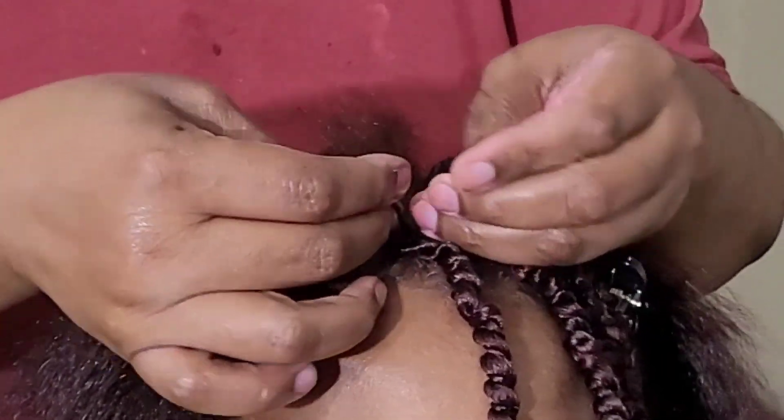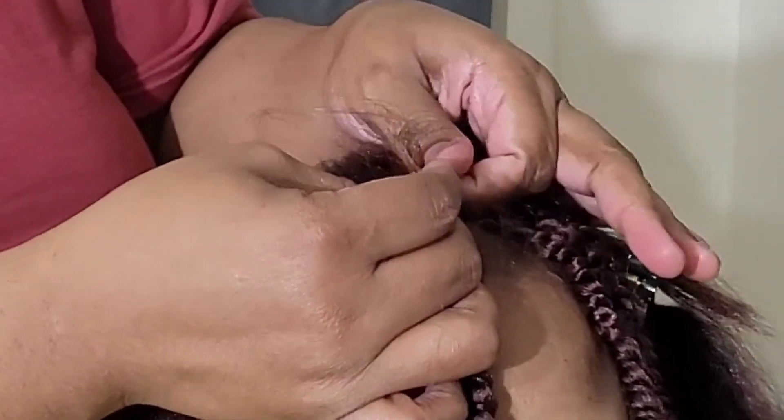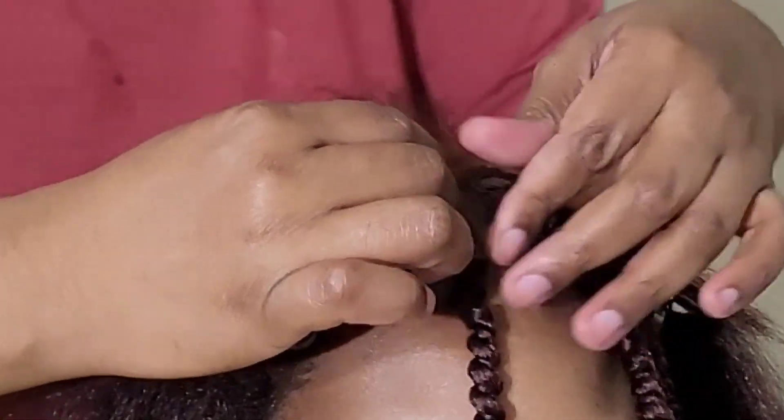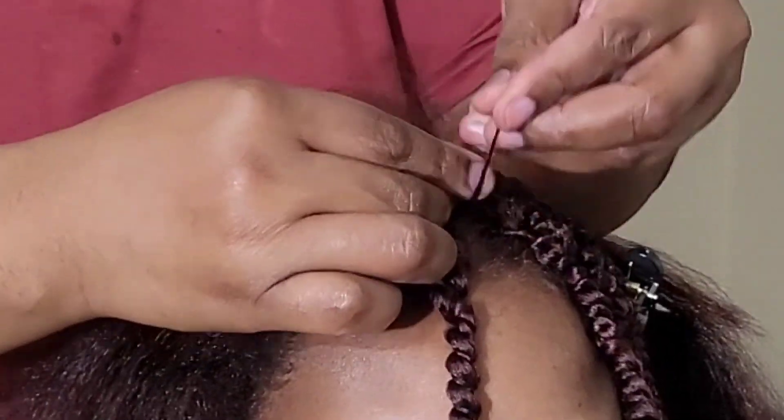You'll see the end result — at the end I have her modeling it. Of course I do fill it in, but this is just so you guys can see one of the techniques that I like to use for crochet braiding and crochet extensions.